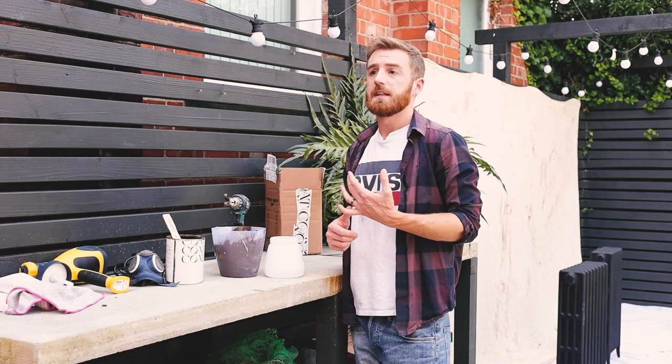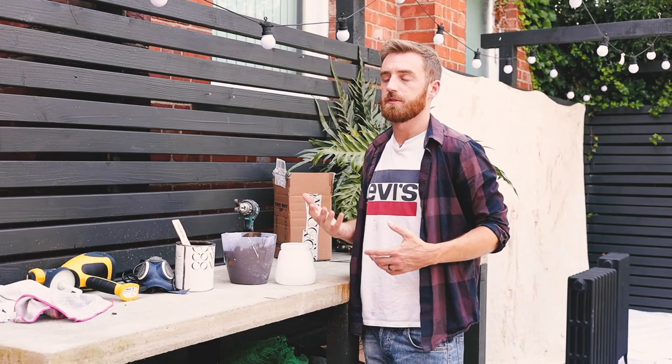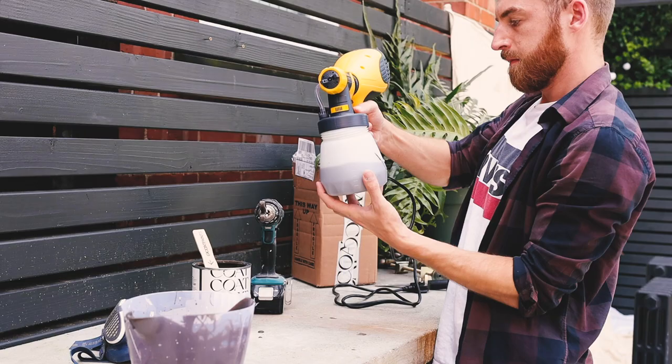I'll pour 400ml in and see how that sprays because it might be too thick, so I'll give it a quick test coat to see how it mists. I might need to add another 100ml of water, but I'll see first — the whole mix has got 10% water anyway, so let's see.